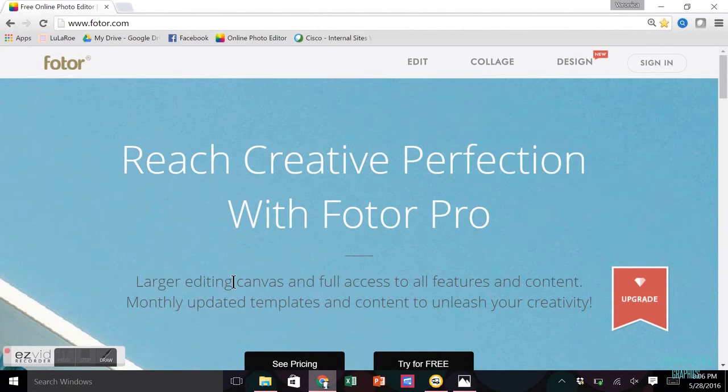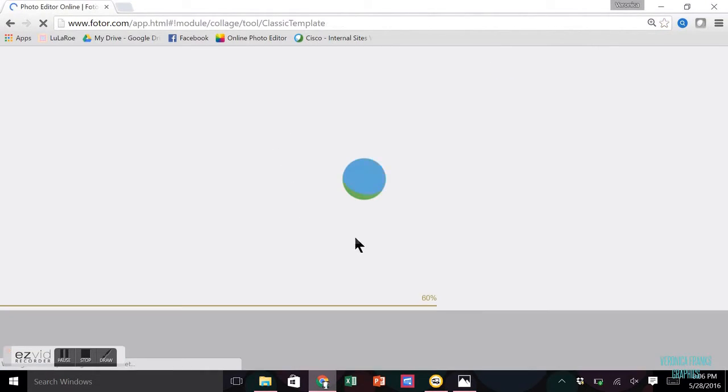This is a video on how to change the LuLaRoe graphics to have your information on them. The editing website that I use is photor.com. You will click on collage and it might take a few seconds for this to start up.